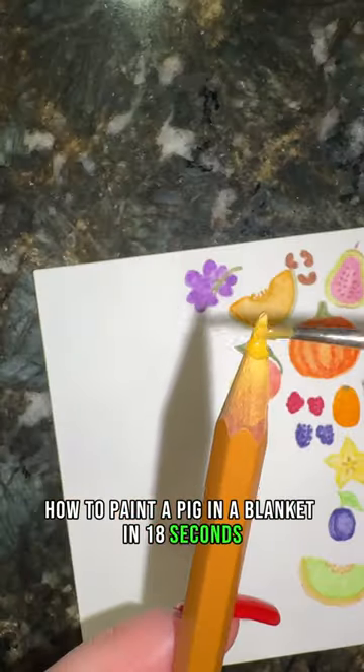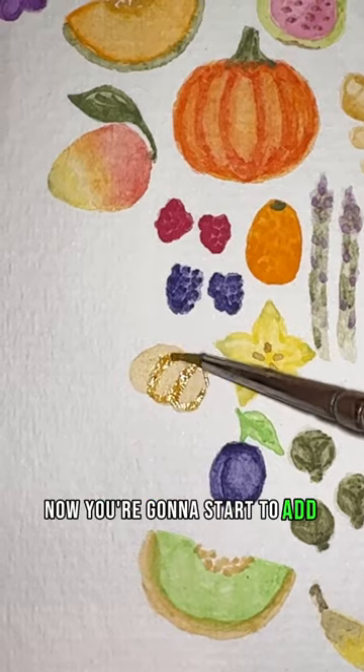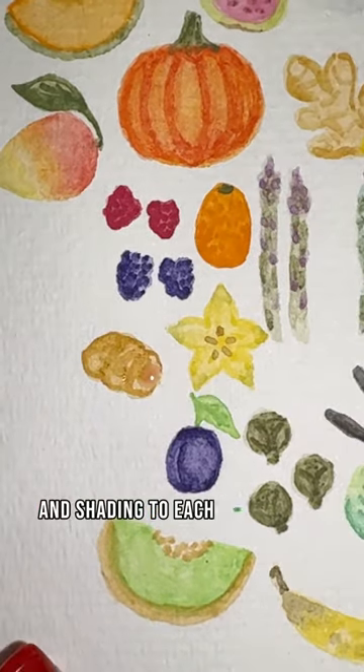How to paint a pig in a blanket in 18 seconds. First, you're going to take your tan and do a light wash in the shape of your pastry. Now you're going to start to add lines and shading to each side of your pastry.